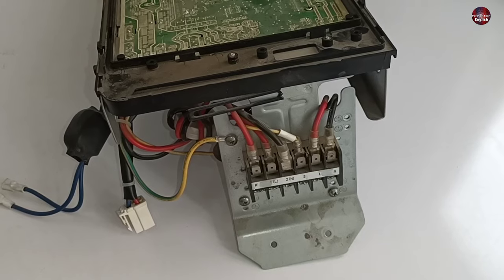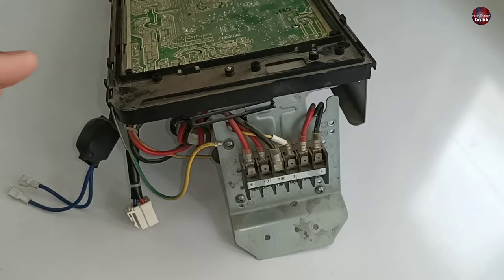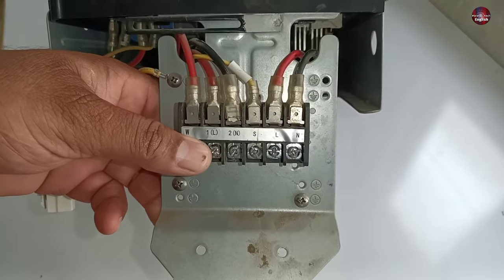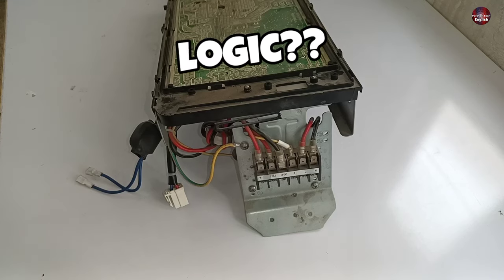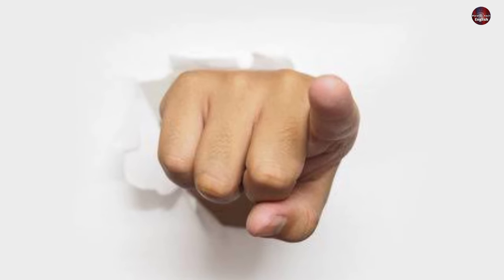This video is going to be really important. I have opened the control board from the unit and brought it to the workshop as it has a problem. Let's understand how these connections are made and why the company has adopted this new format — I also didn't know the logic behind it, so I will have to understand it and explain it to you.